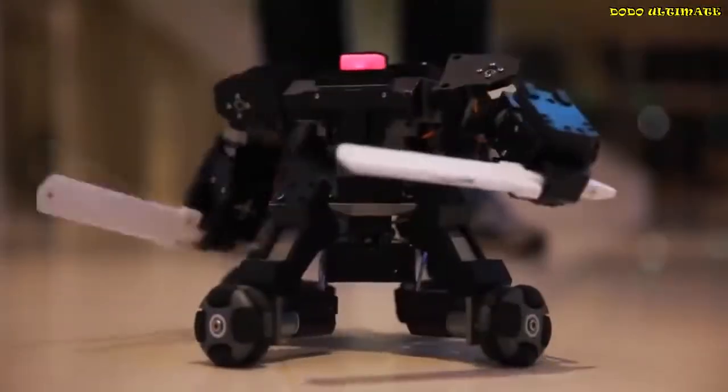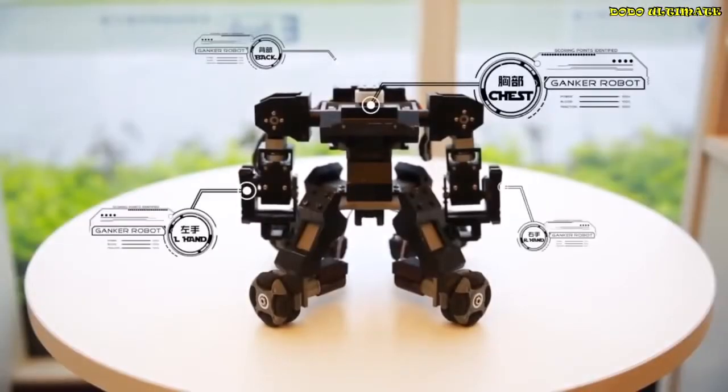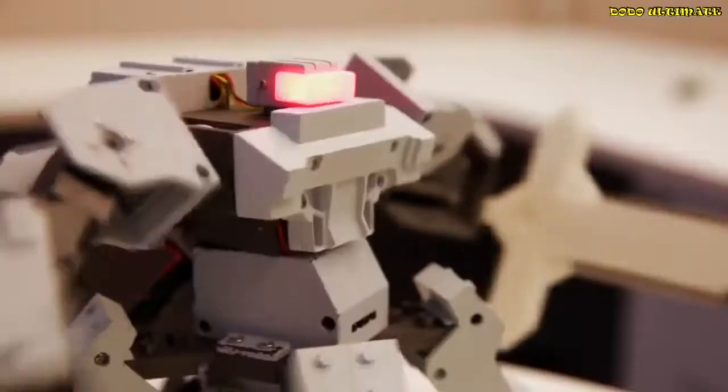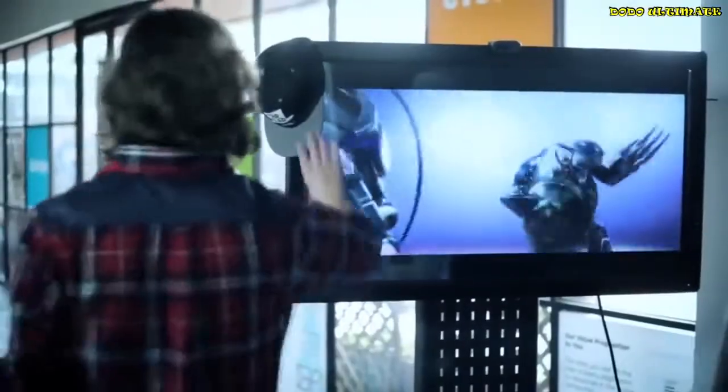With our application, you can control Ganker at high speed. You can fight with your friends by a fair and sensitive scoring system. You can even customize your robot's actions, weapons, and armors. The customizable Ganker is a robot of your own design, bringing your dreams to life.